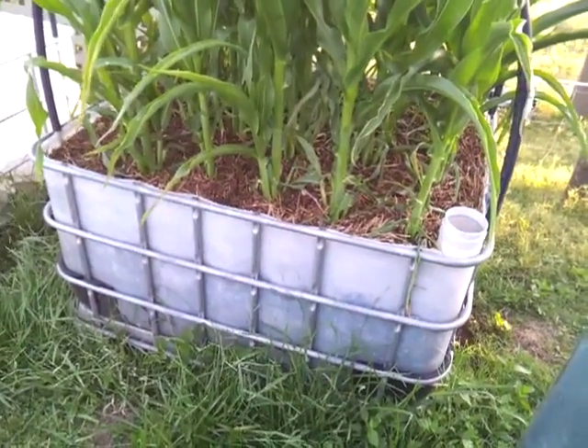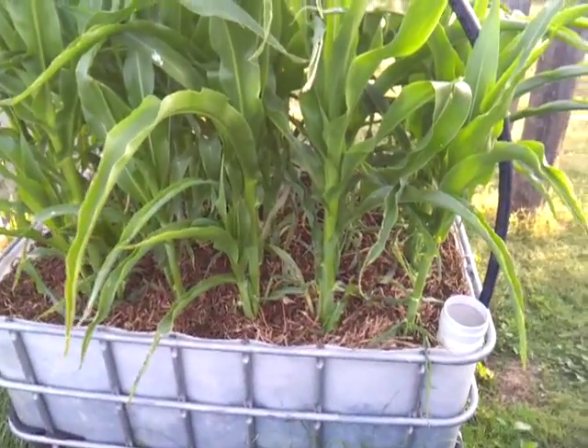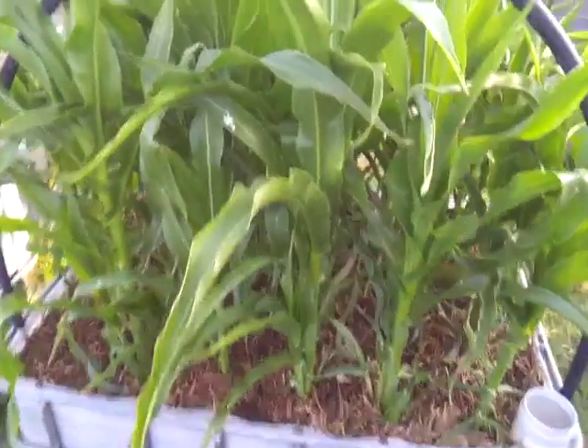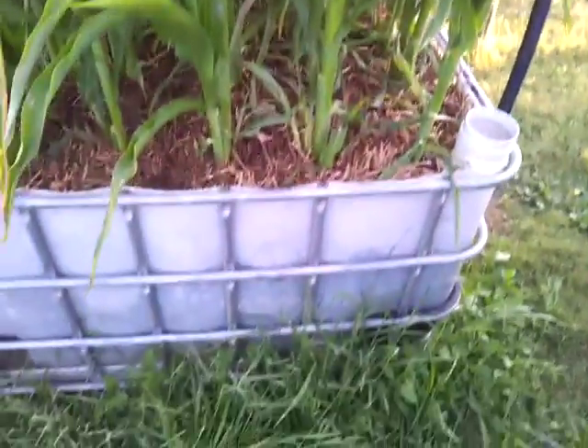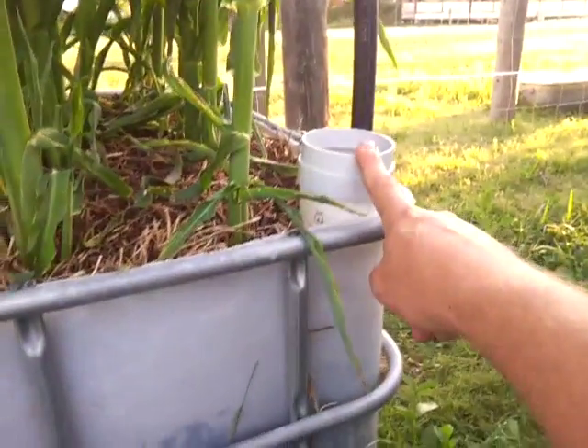Excuse the weeds — I need to get out here with a whippersnipper. I've had a lot on my plate just lately, but this was the experimental bed just to see how it would go.